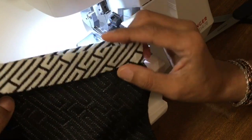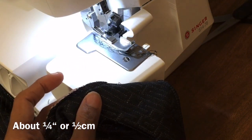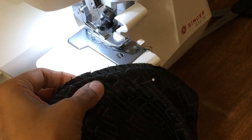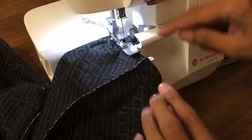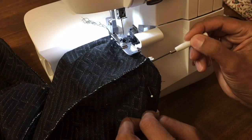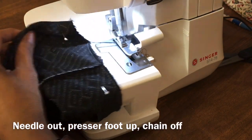I've folded the sleeve hem. What I need to do now is blind hem this. I'm going to flip it over so I just have a small amount showing, and pin that all the way around — just the edge of the hem showing like that. Keep going around with the same amount showing all the way. Line the fabric up so the fold sits just along this edge and the overhanging fabric is almost done. Needle out, press the foot up, and chain off.